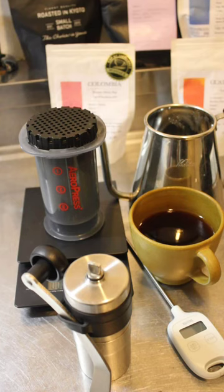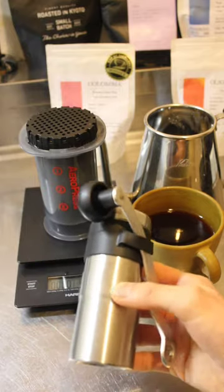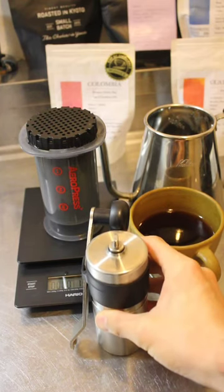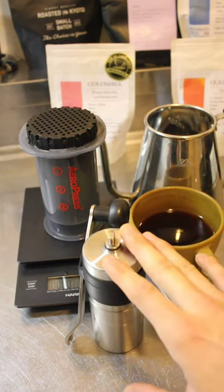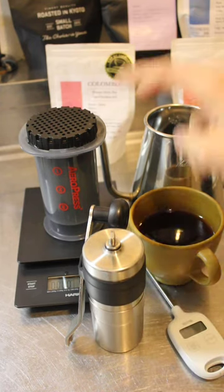If you don't know what to choose, ask the barista what's the best they have today. And secondly, you need to have a home grinder — some sort of grinder. I prefer to use a hand grinder because it doesn't waste electricity and it's very good for the environment. You should have some sort of grinder to grind whole coffee beans into powder.